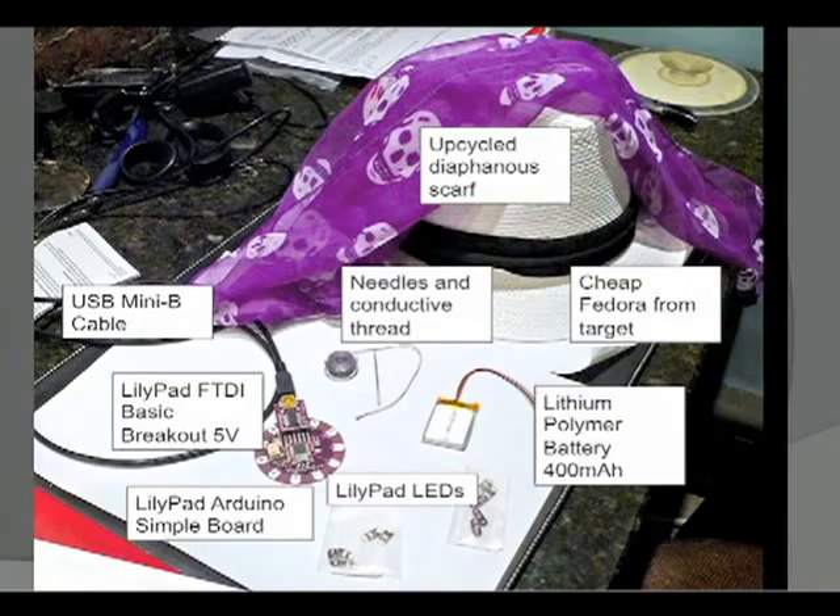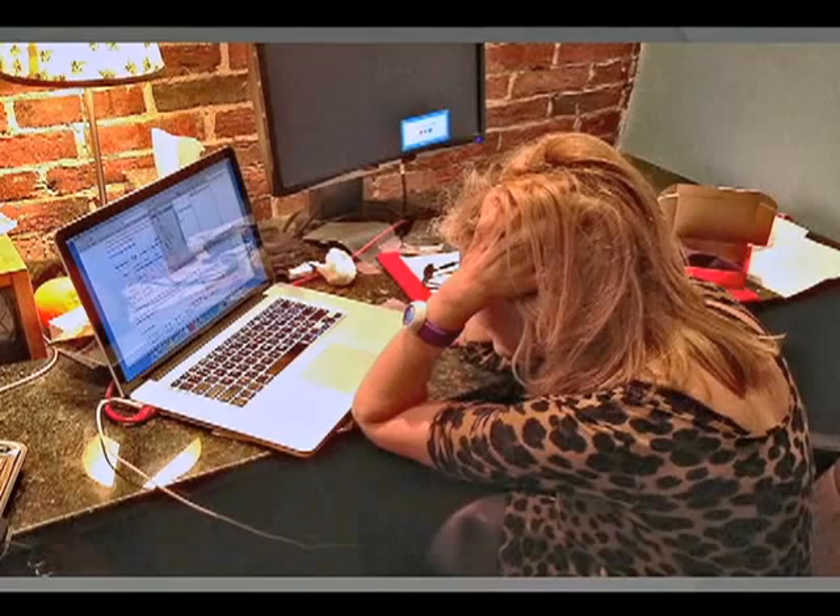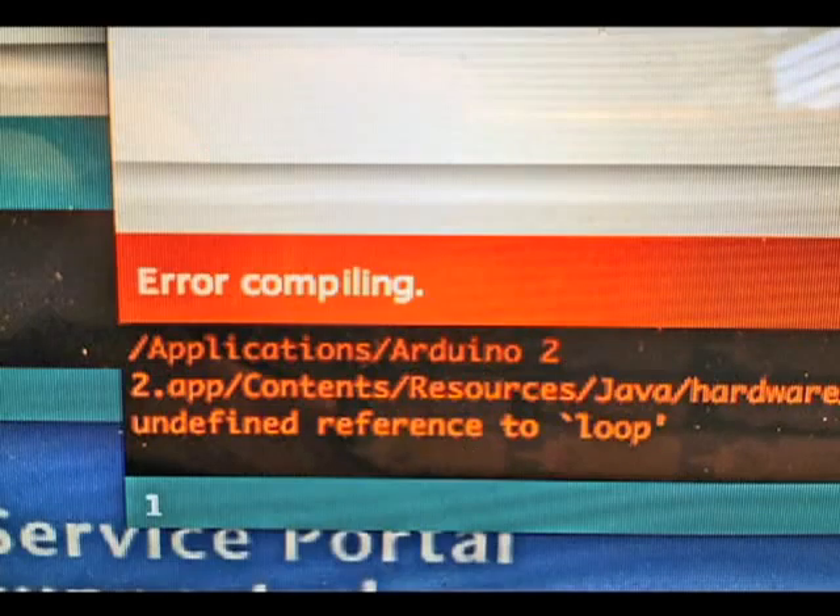The LilyPad is controlled by an Atmel 28-pin controller and runs about $19.95. Here's my full bill of materials — I threw in an up-cycled diaphanous scarf thinking it would cover sewing errors on the hat, and wound up with a $40 total. The LilyPad has six pins and is connected to a basic breakout board to talk to my Mac Pro. It's about two inches across. But late into the night I was still having trouble getting it to recognize the USB driver, getting errors in compiling, so it was time to call in extra resources.